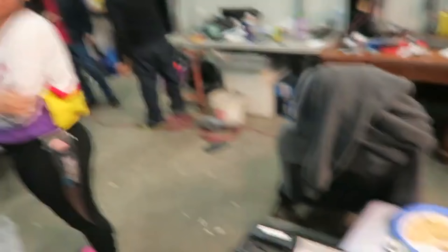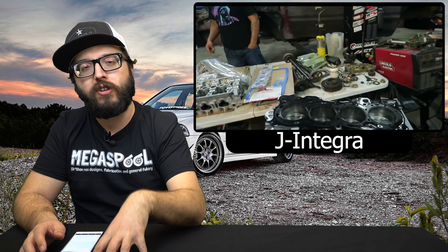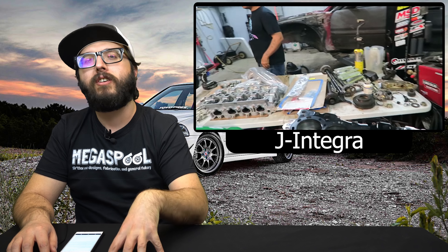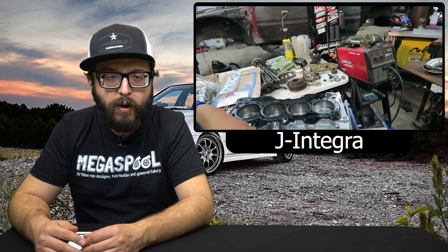Next up we got J-Integra. We got the block right here and they just bought some brand new ARP head studs because they tried to use some used ones but they didn't work — the moral of the story is do not use used stuff. This is a really cool build because I really like the EM1 — the chassis itself is awesome and they're building an awesome B18 for it. The block is apart, they got everything getting refreshed, pistons are going in, the rings are getting set, and a lot of work and elbow grease is getting put into this motor. Another new channel — really want to see you guys succeed. You got a funny group of guys all helping out in the garage.